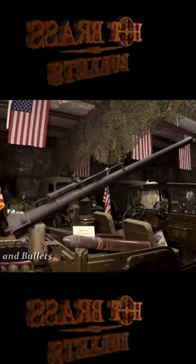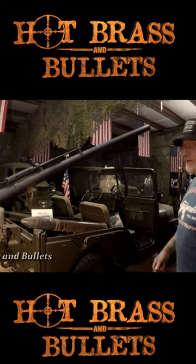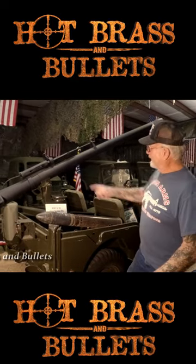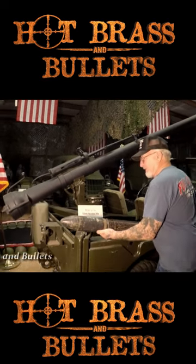This is the M38A1 Army Jeep. They made these in 1950 to 1953. As you can see, there's a 106 millimeter recoilless rifle, and look at the size of the shell.